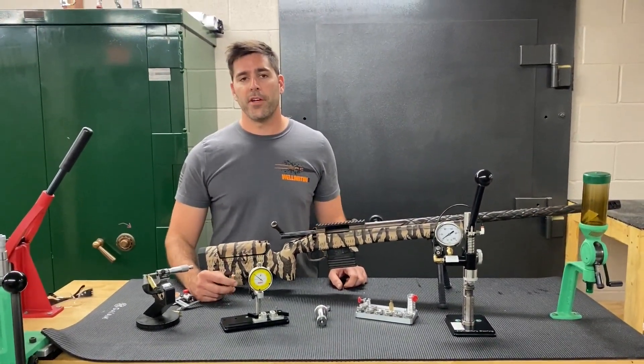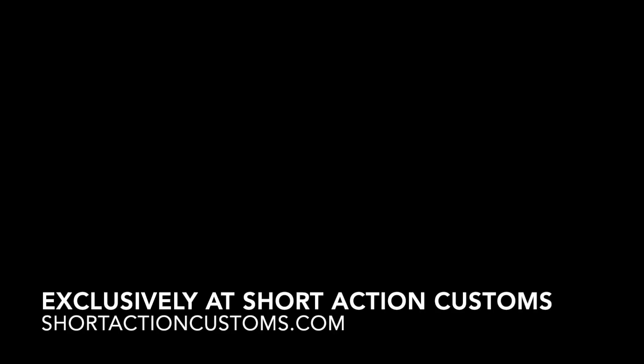So stay tuned — we'll have more information on our dies shortly. We'll see you in the next segment.